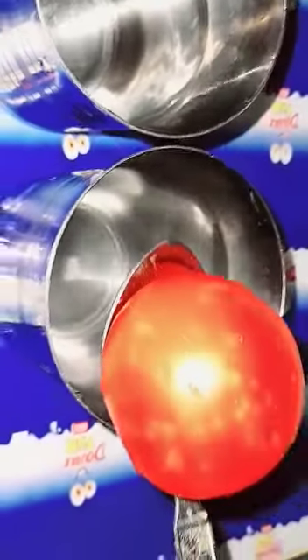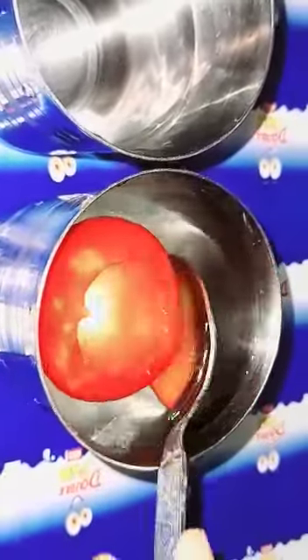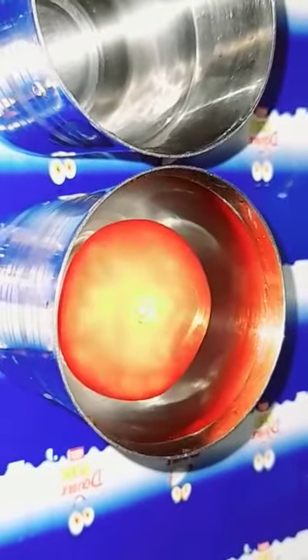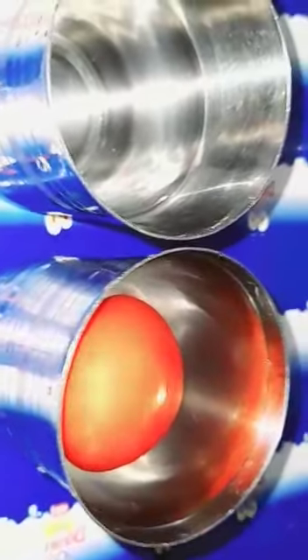Now I put this tomato in the salt water. You can see it is coming up. So that is my Science Experiment.